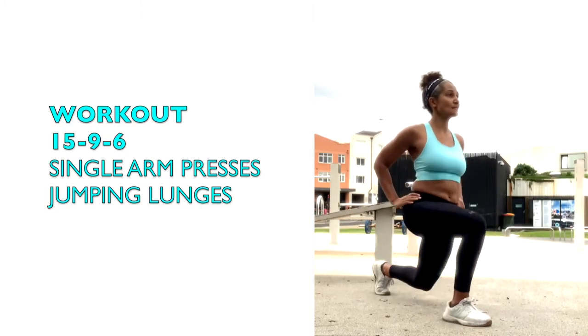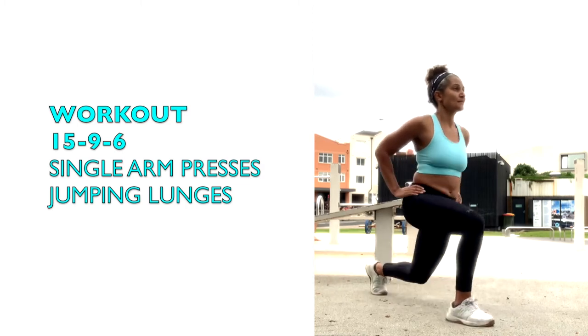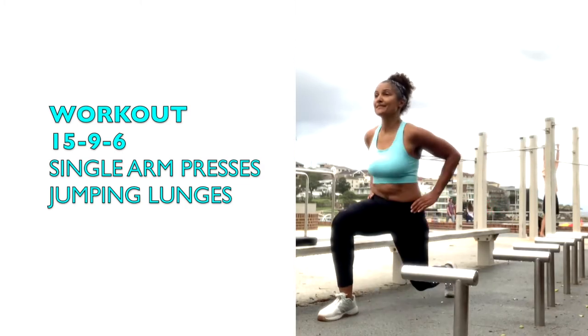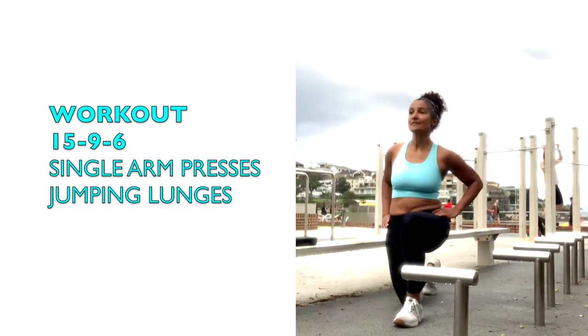Also in the jumping lunges, keep your core tight and the shoulders down. Land soft — front leg on your heel, back leg on your toe.